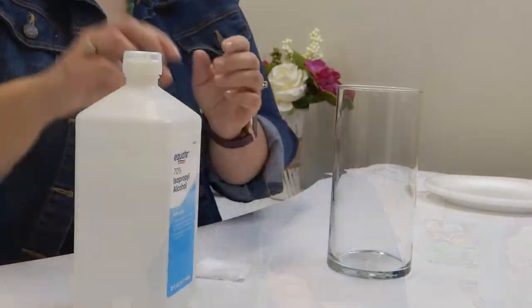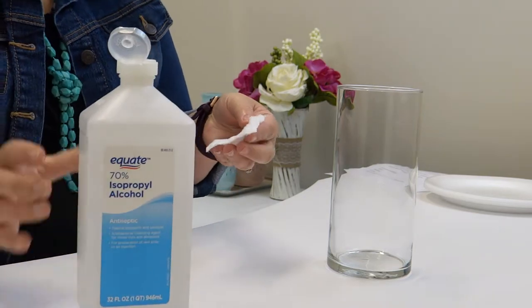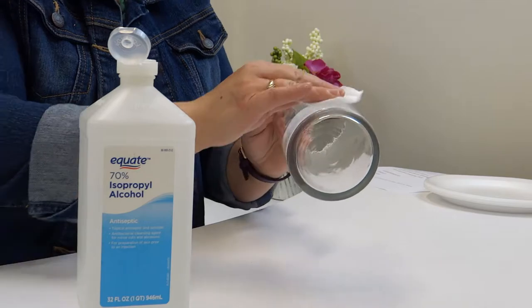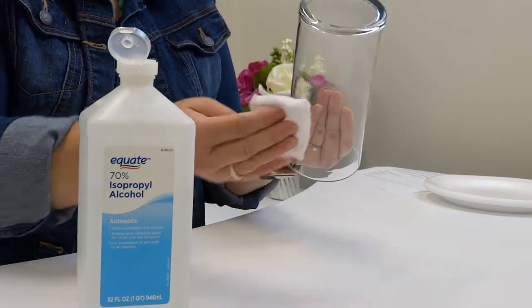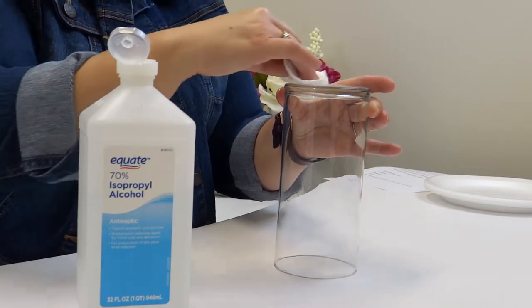The first step is cleaning your glass or your mason jar with an alcohol pad or alcohol and a cotton pad. You will want to do this because you want to make sure it's clean of all dust, and a lot of times there's that little sticky price tag residue that you will want to make sure has been cleaned off.